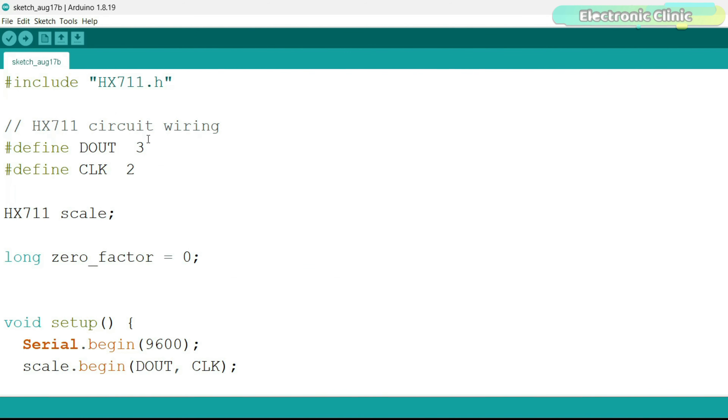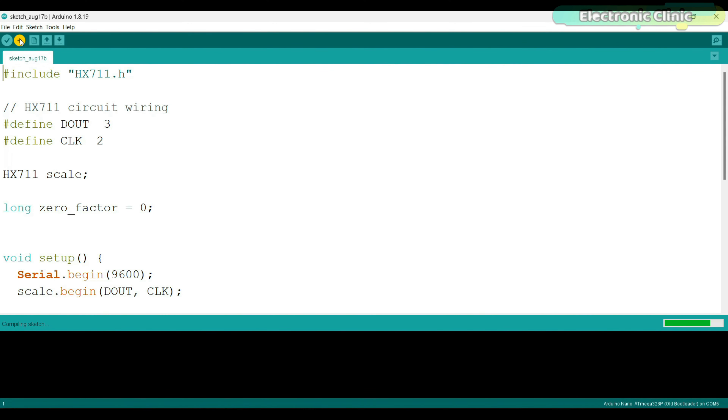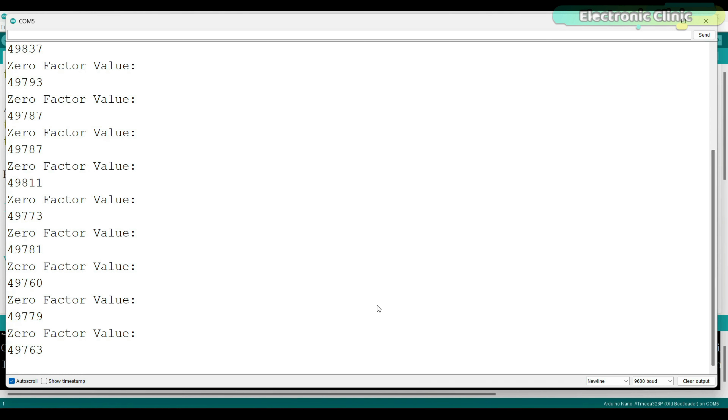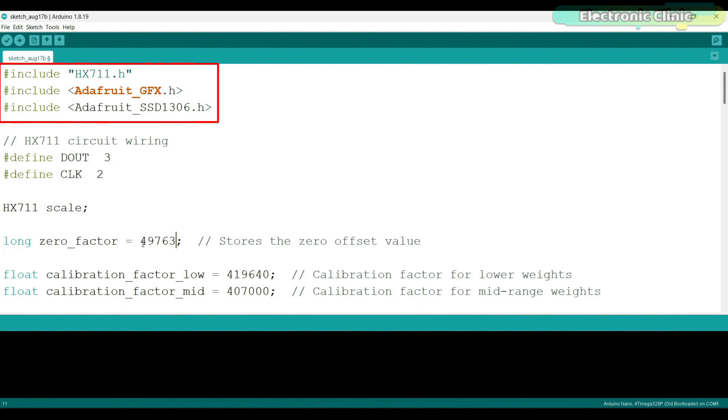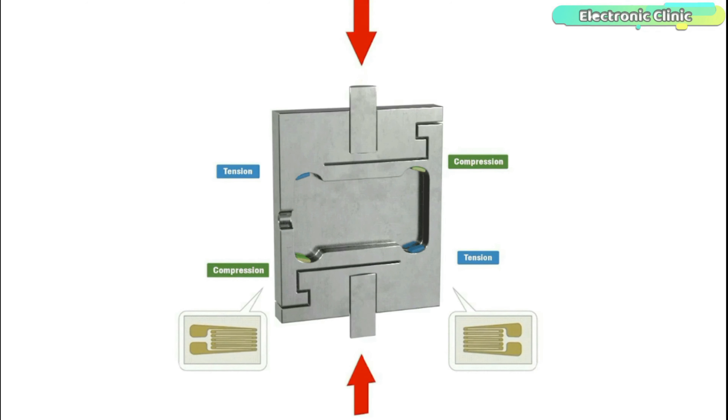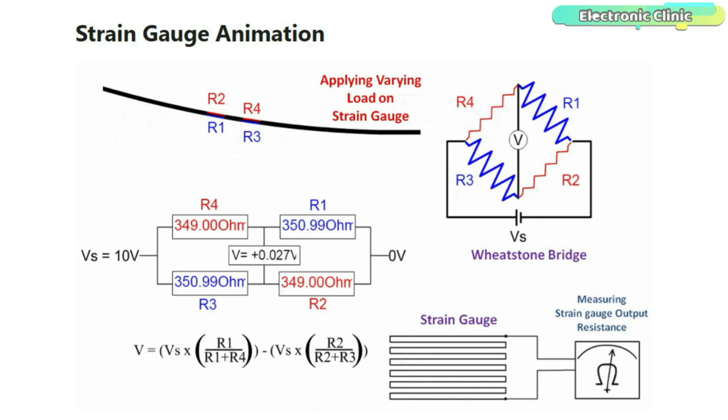Now you might be wondering what the zero factor is. Without setting the zero factor value you can't get accurate results — you need to define this value at the start of your program. To find the zero factor value I used a separate program that lets you manually zero the scale. This setup is very important because if you don't manually zero the scale you will get incorrect readings. When you run this program, make sure there is no weight on the scale. Different values will display and you can choose one of them, copy it, and assign it to the zero factor variable in the main program.